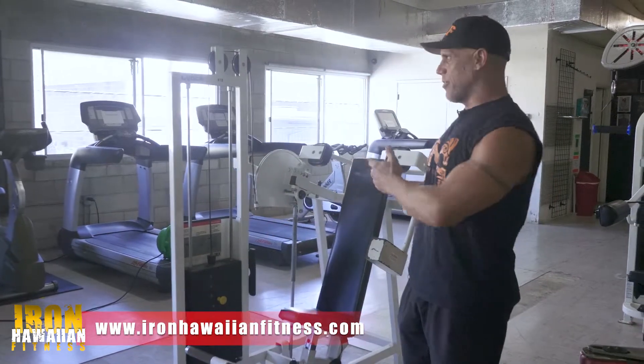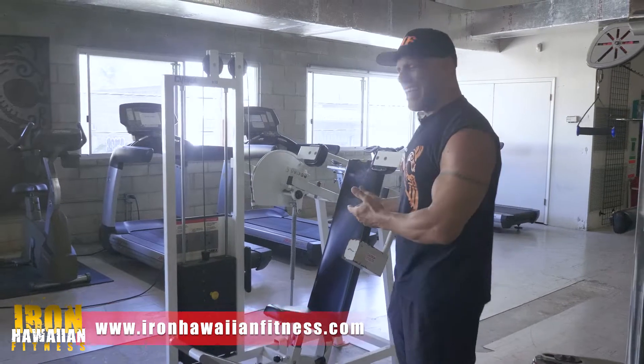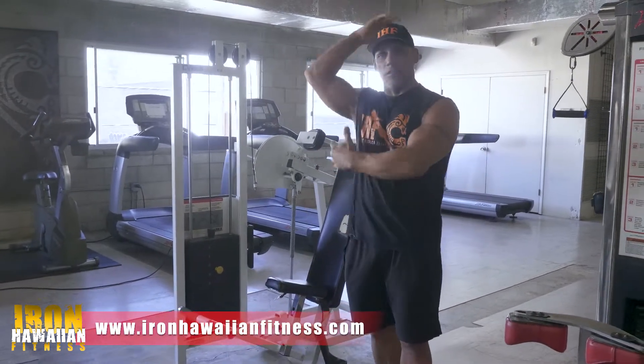A lot of people think that this works your abs, but in reality it can, but really you're not focusing on the abs. You're focusing on the lats.